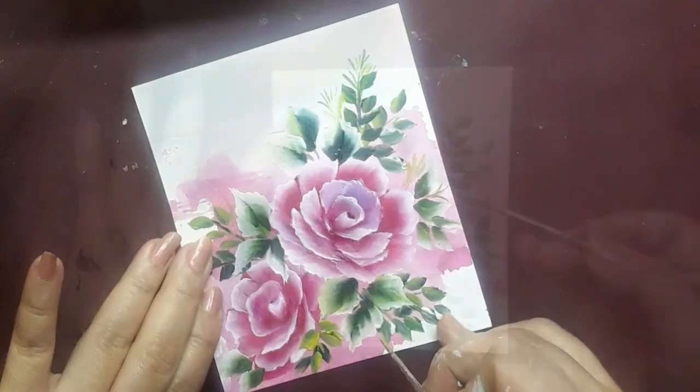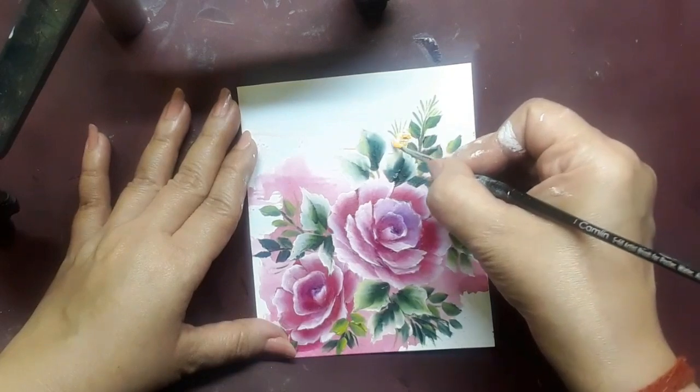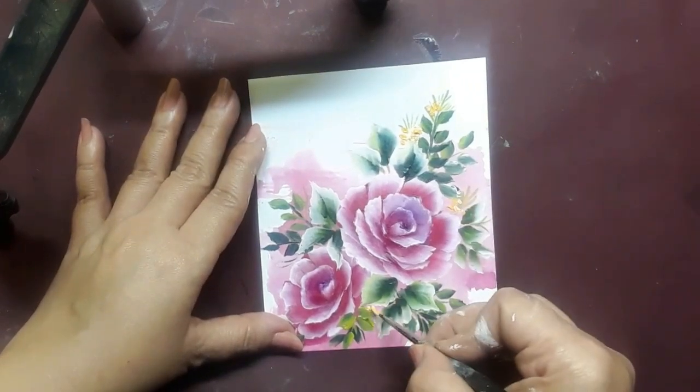I add some more details with green on a liner brush, and some details with pink, connecting the leaves together. Then I bring in some yellow acrylic and white acrylic on my liner brush to create some yellow flower clusters. And there you go — my rose panel is done.